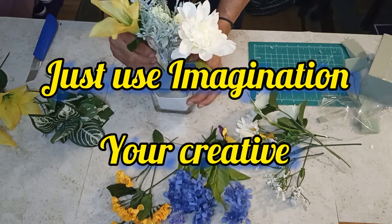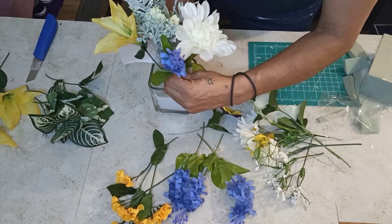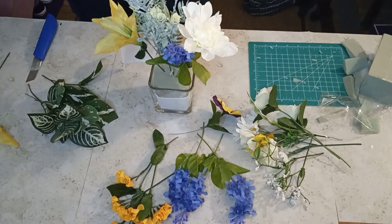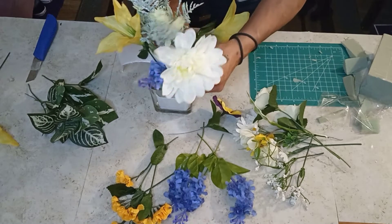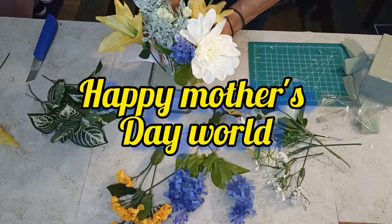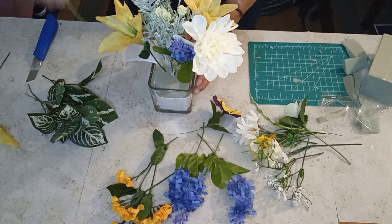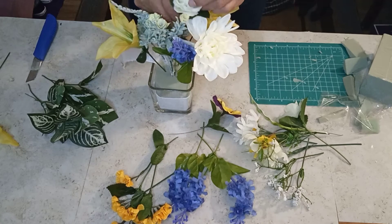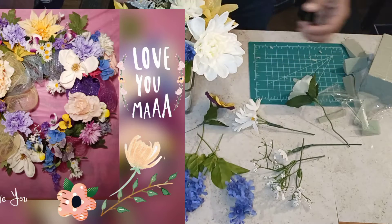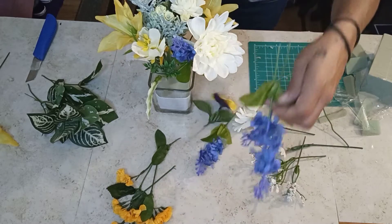I'm going to get some white flower. Okay, so I'm going to work my way over here, another little bit. Now I'm going to get some green roses. Let's put that in here, like that.